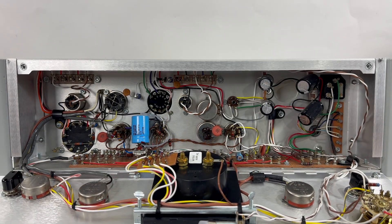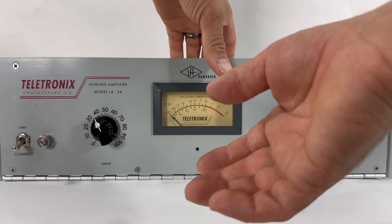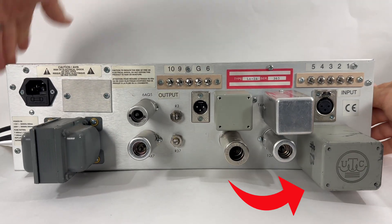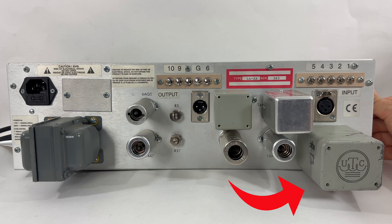We're going to run some tests with the stock transformers — some drums, bass, and vocals. Then we're going to install the input transformer, the HA-100X from UTC. This is the transformer that was used in the LA-2A from the 1960s.